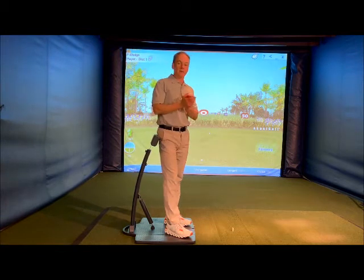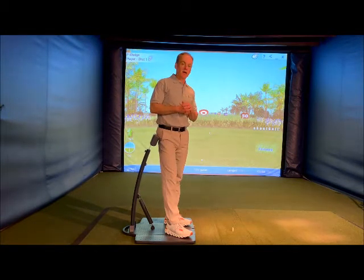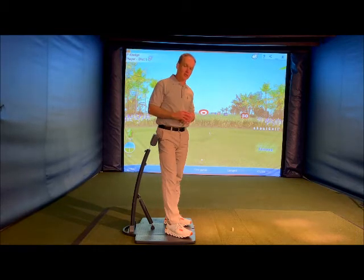Hey guys, Aini here, Golf Posture Pod. We'll talk about a little backswing move today and backswing into transition.